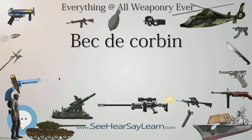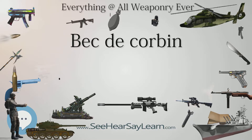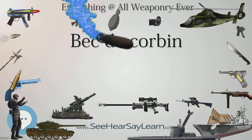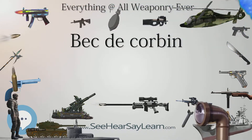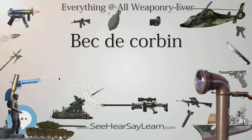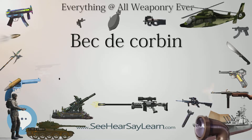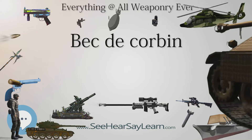Unlike the Lucerne Hammer, the Bec de Corbin was used primarily with the beak or fluke to attack instead of the hammer head. The hammer face balancing the beak was often blunt instead of the multi-pronged Lucerne, and the beak tended to be stouter, better designed for tearing into thinner plate armor, chainmail, or padded jacks.